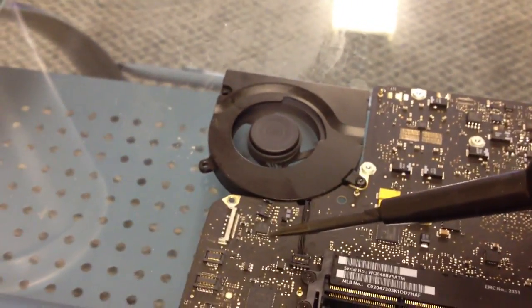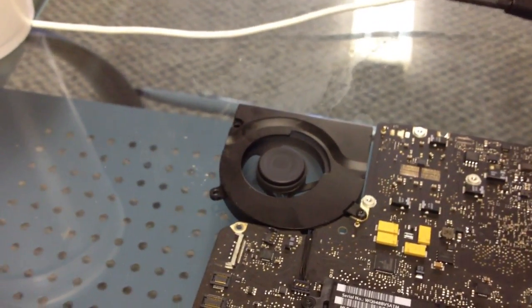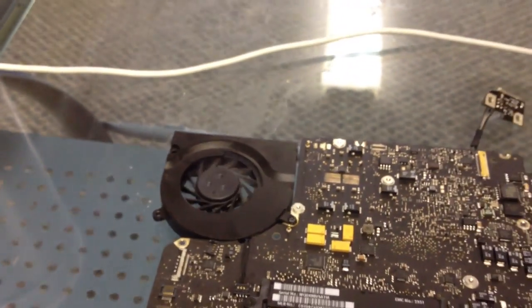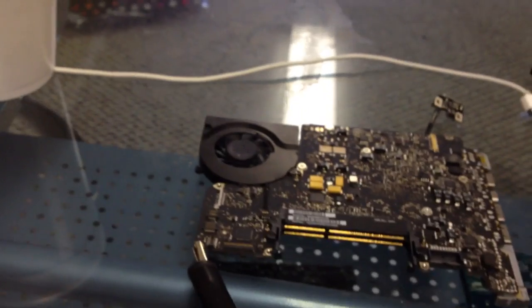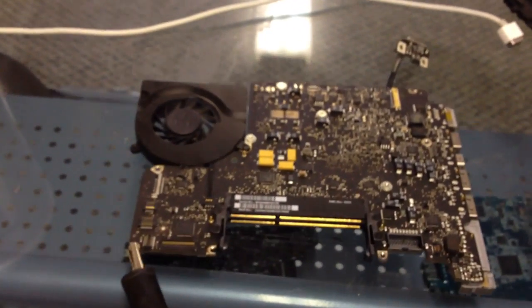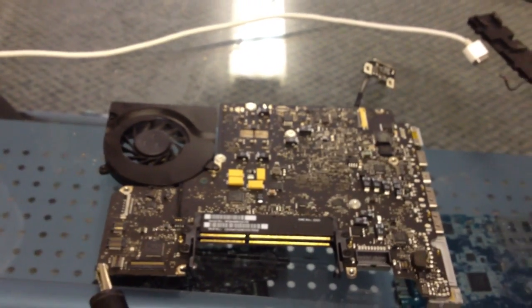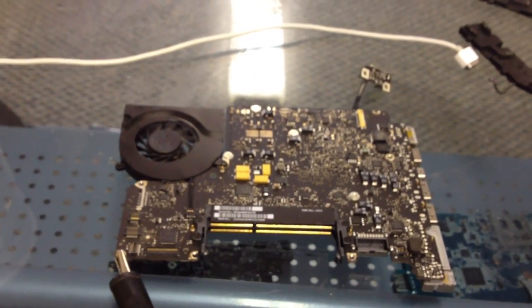We have a fan — it started up. We know that our clean worked. The first board is done: it's clean, it's turning on, it's working. Now we'll move on to the next one and see what happens.